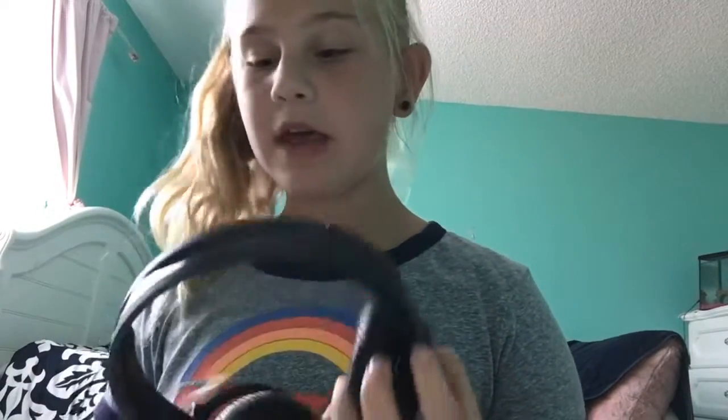I don't really edit my videos. Me and Paige don't edit our videos because, well, we don't know how. But I'm learning. Check out my cool headphones.